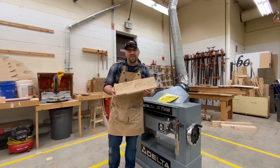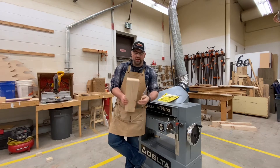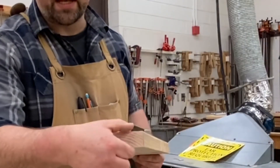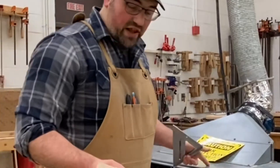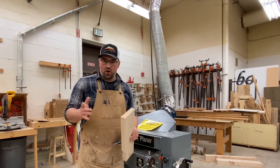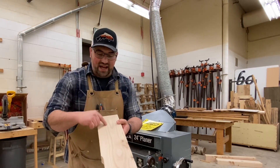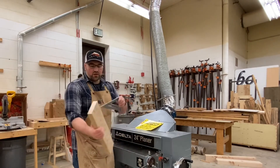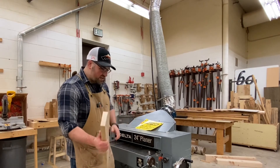I've got this board here that I want to make a little bit thinner. You can see it's skinnier on one end than the other, so we're going to take that out on the planer and make sure it's all one inch total. I've jointed one side so it's nice and flat, and I can square this side. I'm going to go to my widest portion — an inch and three-eighths — and set it to that.